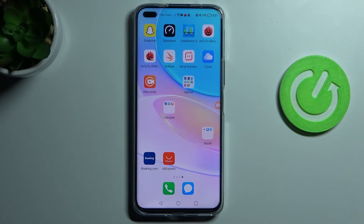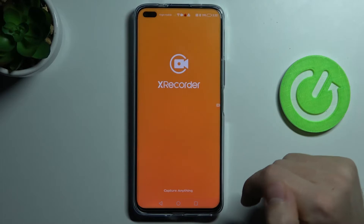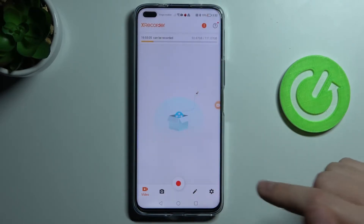First of all, you need to download and install the X-Recorder application from Gallery. Then go into this application, close ads, and go into settings here.